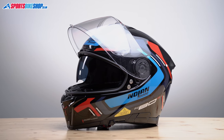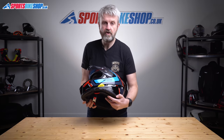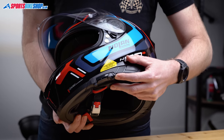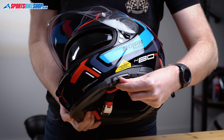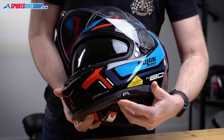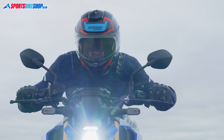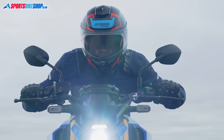There's also an internal sun visor. Nolan have fitted the VPS operating switch used on some of their higher-end helmets — it lowers in four stages on a sliding switch, and pushing a button retracts the visor fully in one step. As with all Nolan helmets I've tried, that sun visor is anti-fog coated, which is really handy.